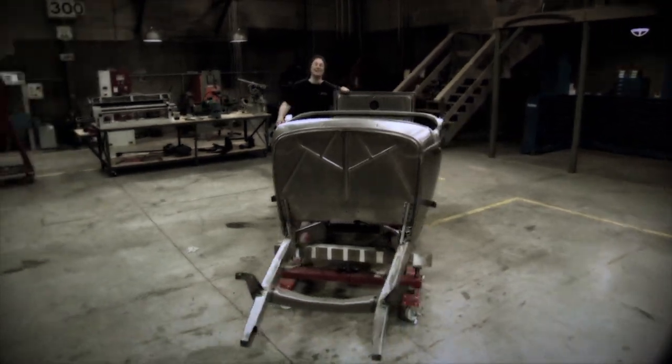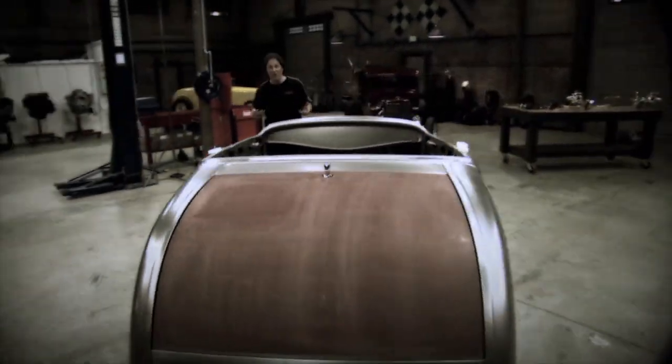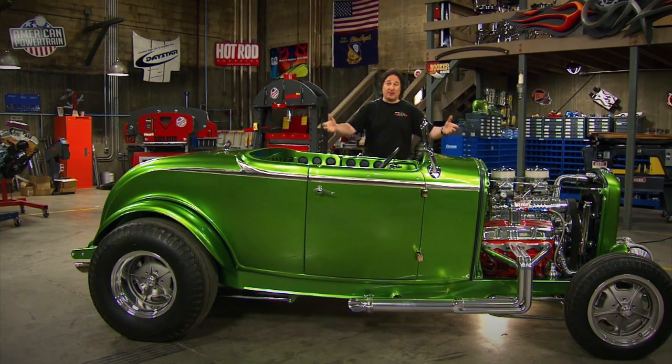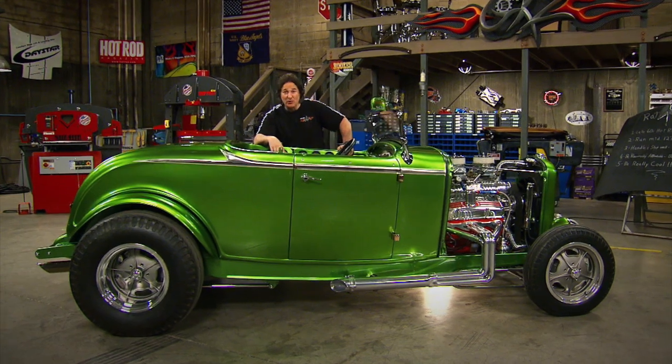The body, once assembled, is mounted on the frame, and now it's ready for you to build into a real running car. The first step to any project is to lay out the direction of the build-up. And this is where things get fun, because this is where the car starts to become yours.